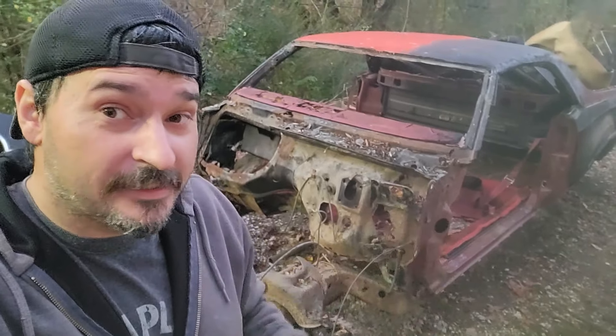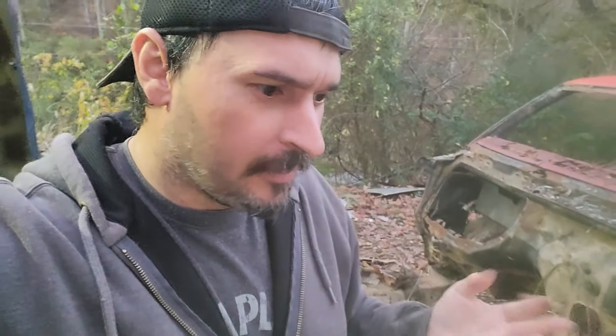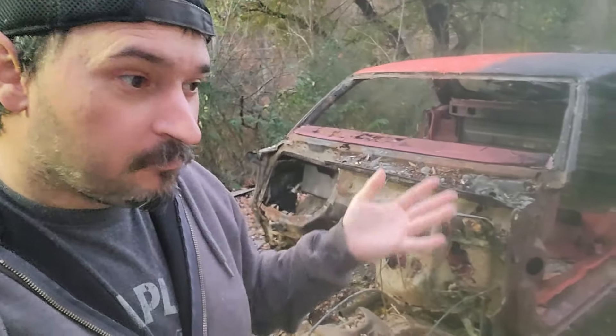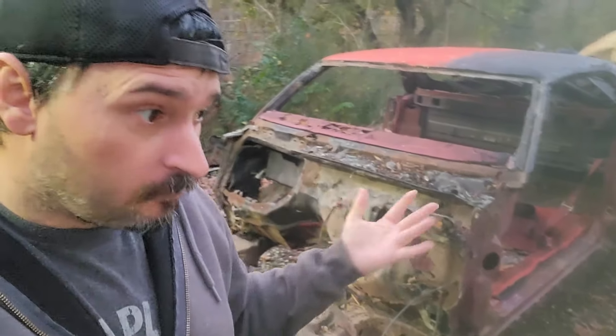Behind me is the Chopmino project we did in the video. We chopped the top on an El Camino, and it didn't turn out too good. It was a rusted away car. It made for a good video — I just wanted to do something kind of fun, bring a video to the channel that somebody might enjoy.